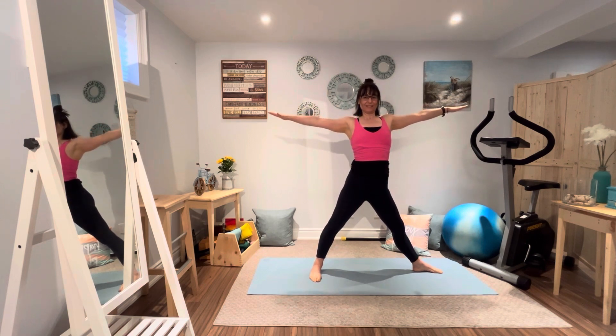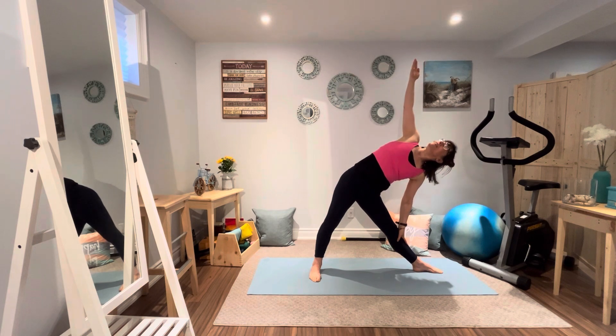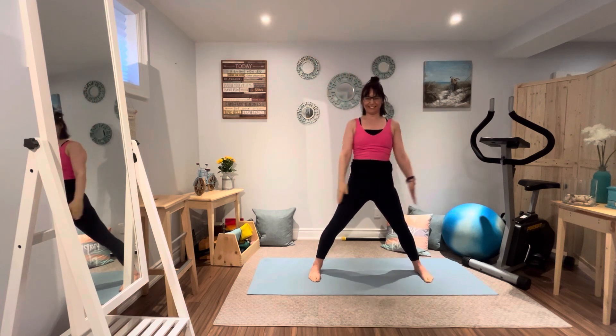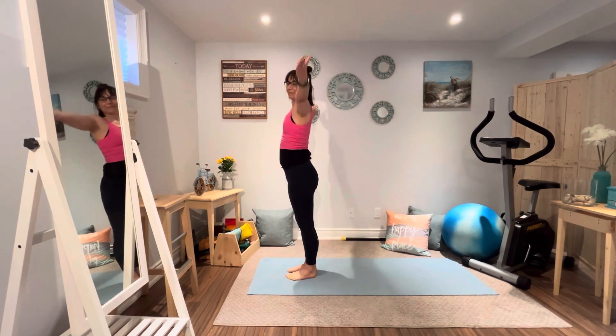Pivoting the left leg to the side. Inhale, exhale, down we go — getting long and open. Breathe it through. Inhales bringing new energy into the body; exhales getting rid of anything that no longer serves you. Inhale, arms go down, palms together. Let's step the foot forward.